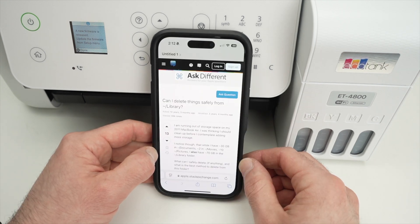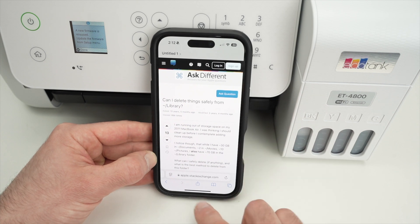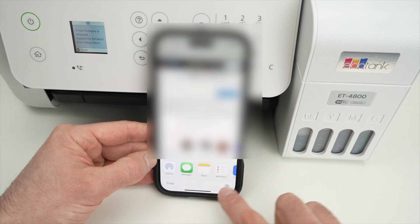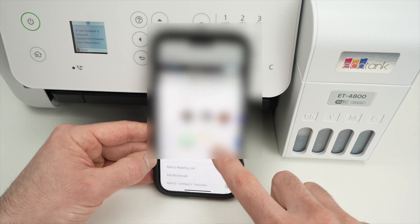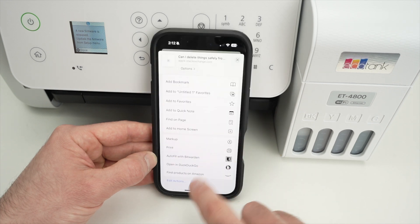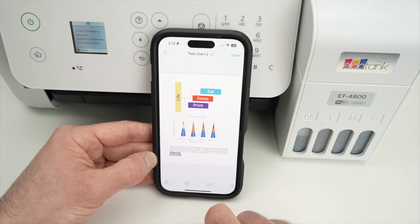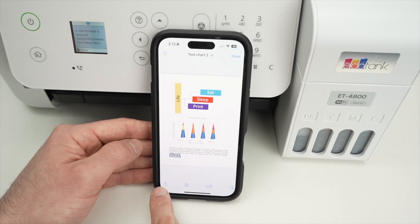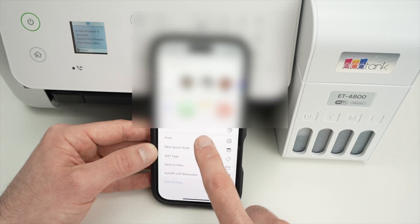If you want to print a web page from Safari, simply click the square-with-an-arrow icon, then swipe down until you see Print and click on it. If you have a file you want to print, find that same icon — a square with an arrow pointing up — and click on Print.